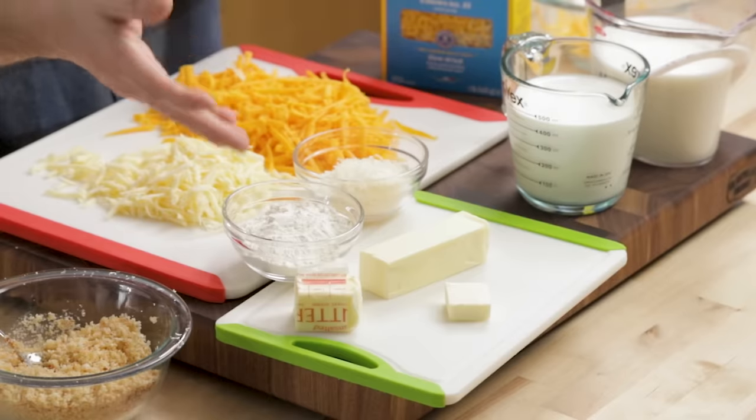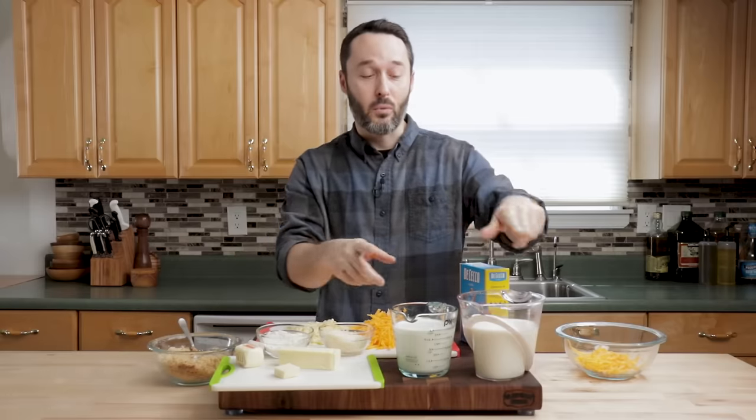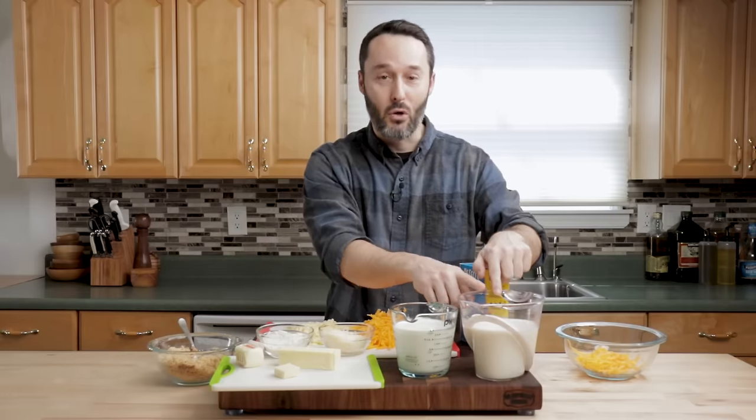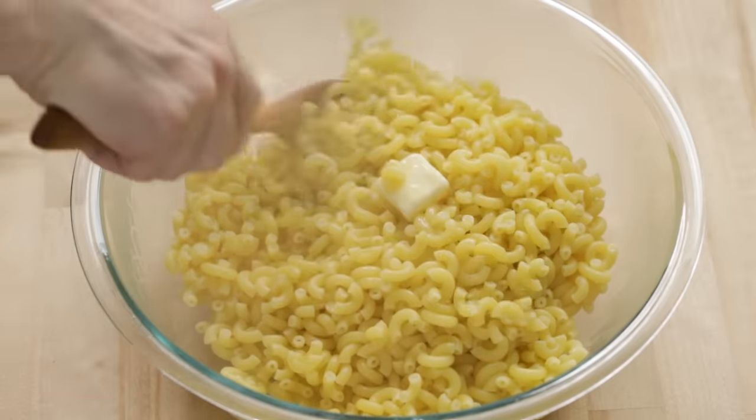We have a half a cup of flour and a stick of butter — or seven tablespoons of butter — that's gonna make a roux. And then into that we're going to put three cups of milk and two cups of half and half. I have a little bit more butter that's gonna be to toss with the pasta.